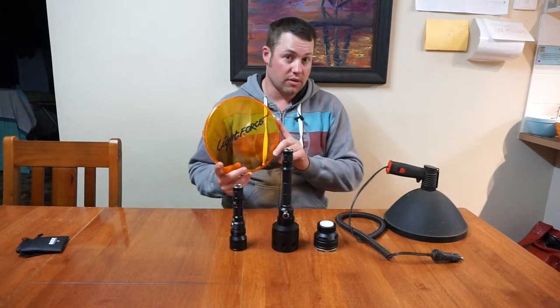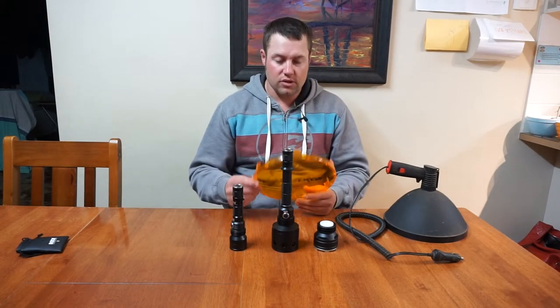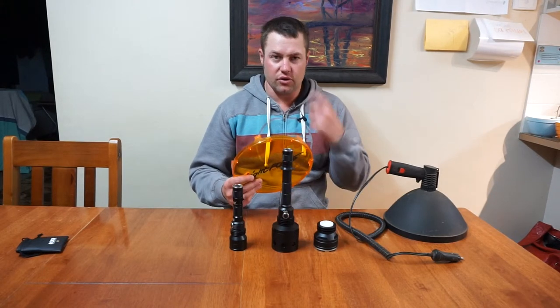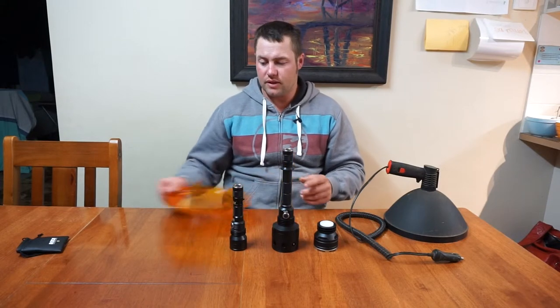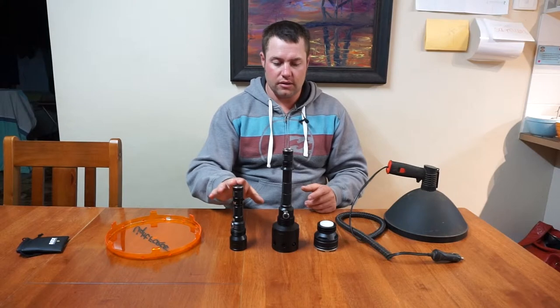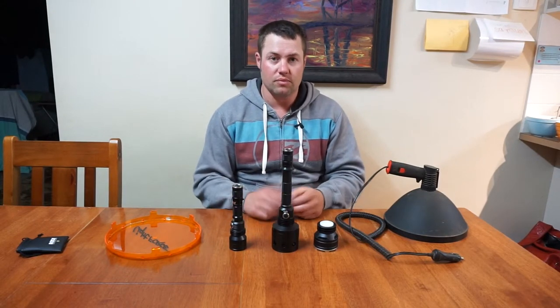These don't just come in orange, they come in red and other colours. I chose the orange one because I thought it would be easier to see, but I've found it's pretty hard on your eyes when you're out spotlighting. So that's why I kind of went for the LED — to see whether I could get it a bit better, which I found it a lot better on your eyes.